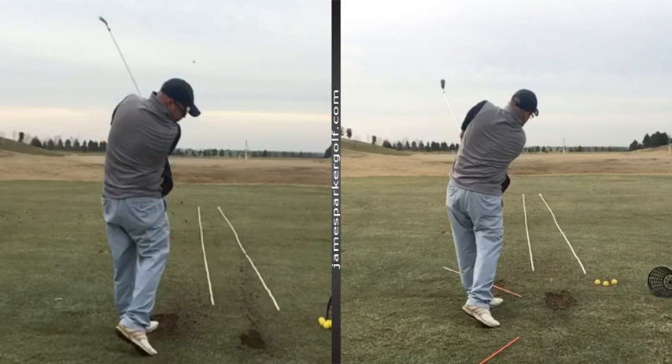A big improvement with regards to exit point. Just understand — the first part of making a change is just being aware of what you've got to do. This is what you're doing, this is where you've got to get to. Do it in slow motion first, then hit some tiny little shots — 50 yards — and then work your way up to longer shots. Don't go straight into hitting long shots; that's not how it works.